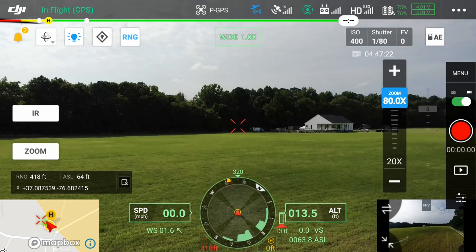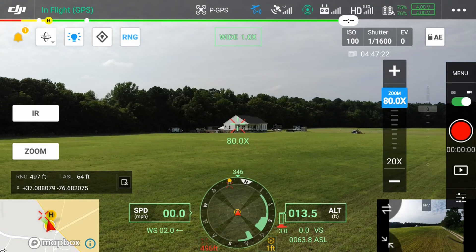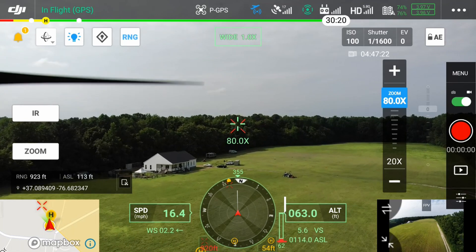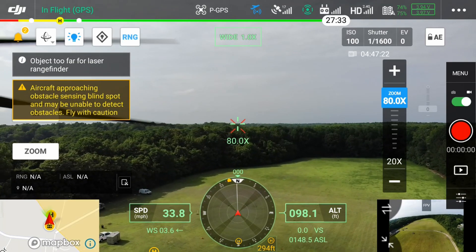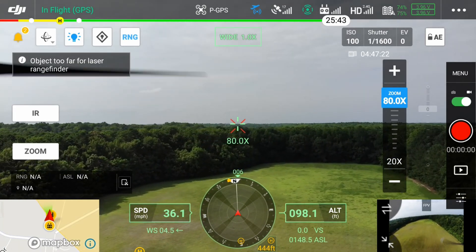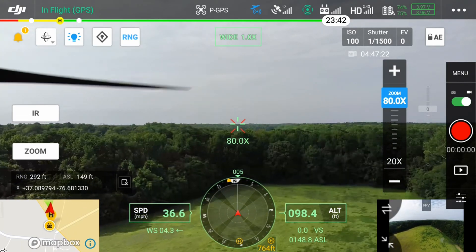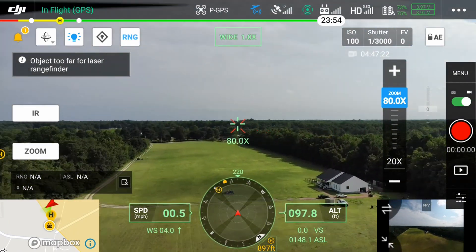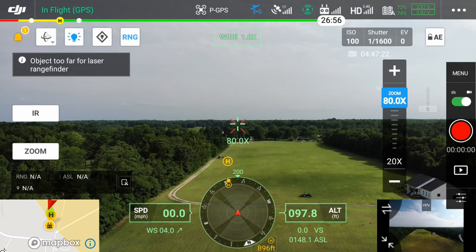As you can see here I've got the range finder on. Below the zoom button on the left of the screen it shows the actual range in feet and altitude at the point you're looking at above sea level. The coordinates at the top show 80x because the zoom camera is in 80x mode — actually in wide angle right now. I'm going to push out towards the end of the field, get to around a thousand feet, turn around, range myself, and we're going to do a zoom test with the camera.